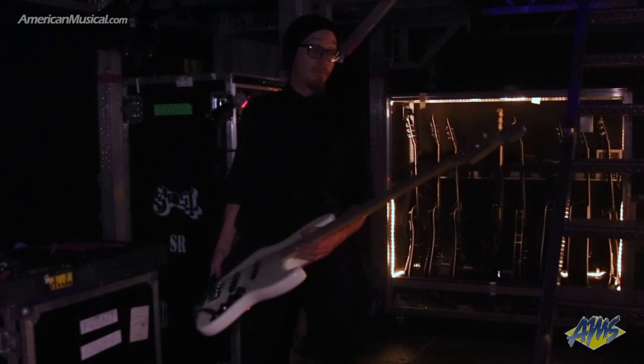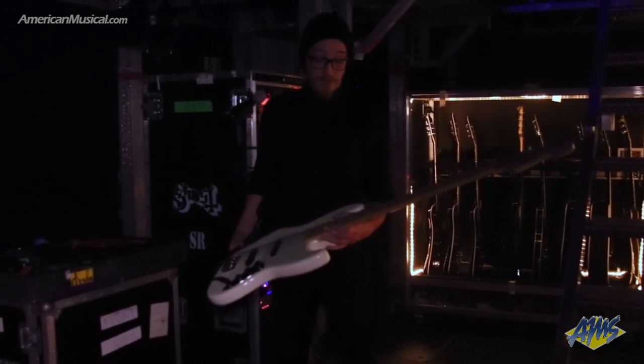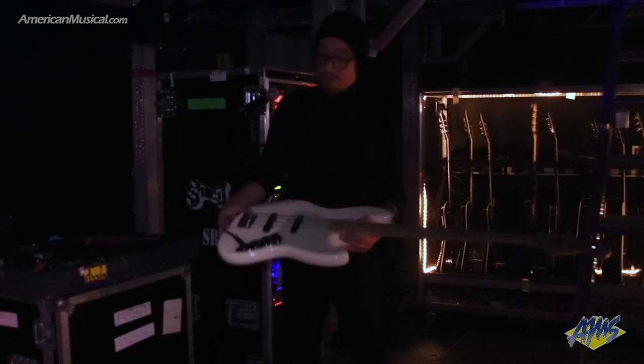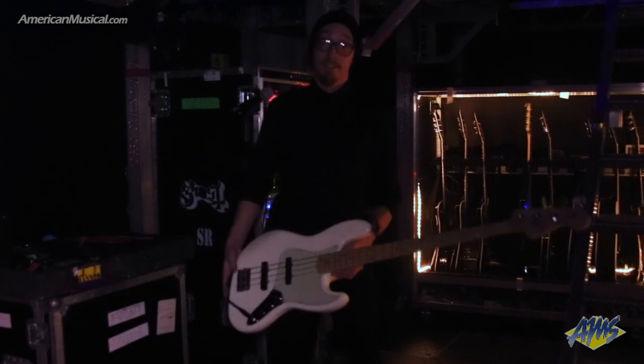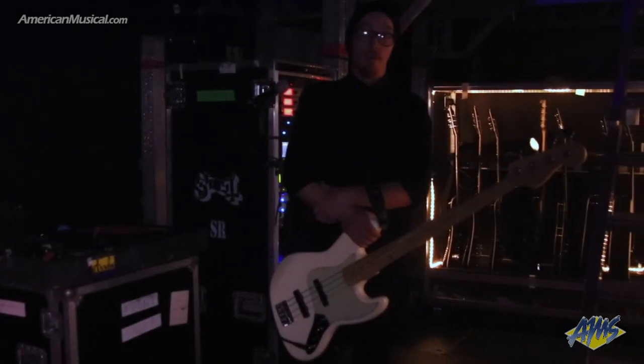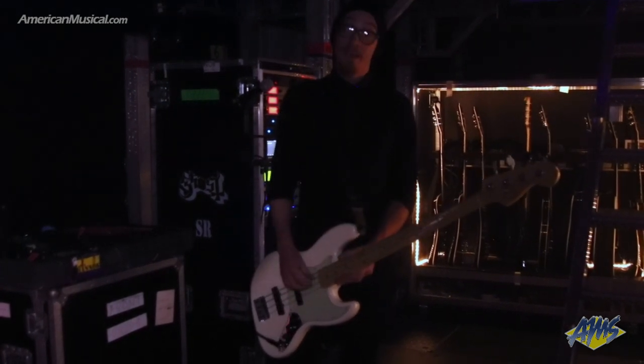For the bass, we're using an American Professional Jazz Bass with a solid reinforced maple neck. We're using a vintage high-mass bridge, which is amazingly solid. We're using an Ernie Ball, a little bit of a hybrid set on the stainless — a 45-65-80-105, and that's D to F.